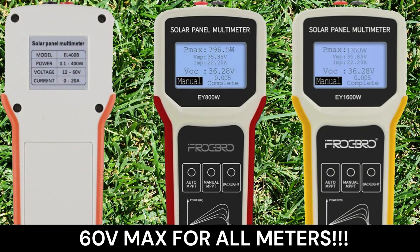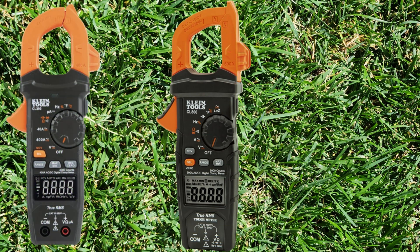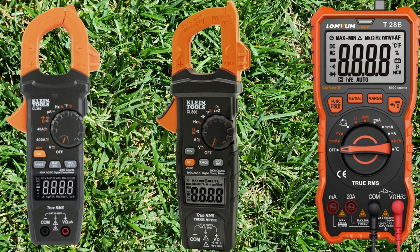A multimeter is a general purpose tool for electrical work. The multimeter I will be using is a Klein Tools CL800 digital clamp meter, which costs around $130. There is also the CL390 at around $90, and you can get a basic probe meter for less than $50 — the Lavm T28 is a good example. These meters are not specifically designed to measure solar panel output accurately, as solar panels should be tested under load. For this reason, I was not originally going to include multimeter testing in this video.